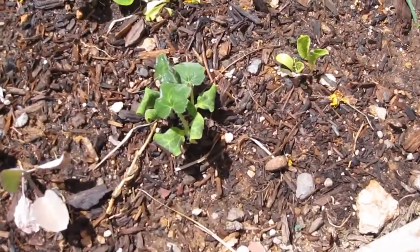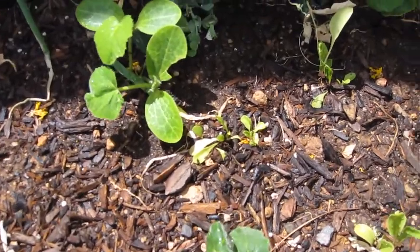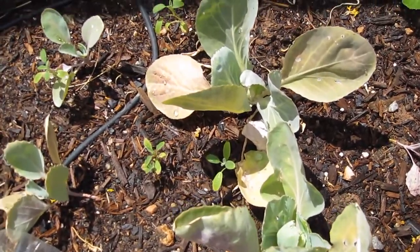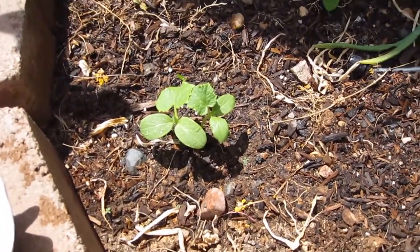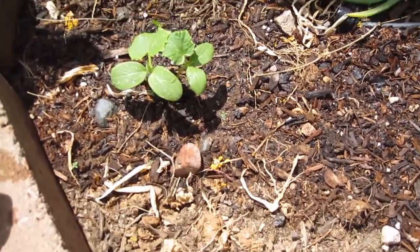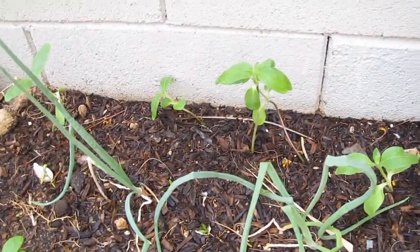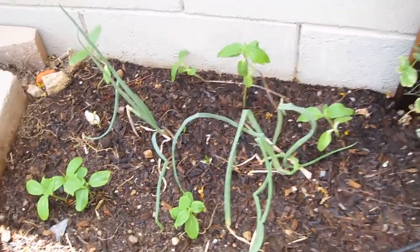I just recently planted watermelon seeds in here. There's a couple more cabbages — they're not doing as well as the other one. I believe these are watermelon too, though they could be cantaloupe. I kind of planted them and didn't write it down, so we'll see. When we get back, hopefully we'll have some watermelon and cantaloupe. There are a couple of onions, and I planted a few sunflowers back there, but they're kind of leaning over, so who knows if those will do well or not.